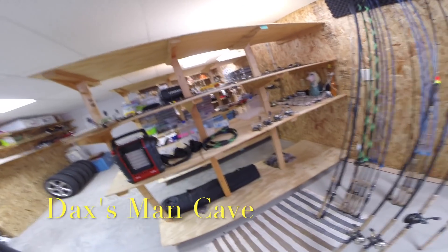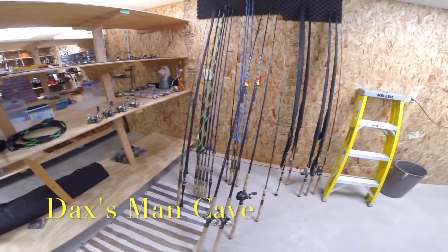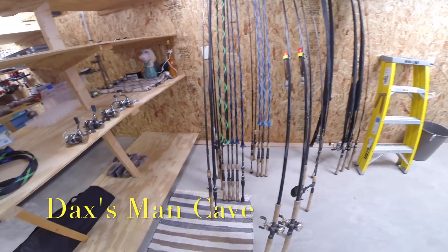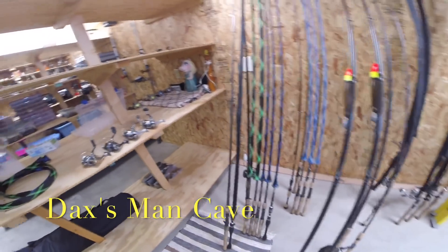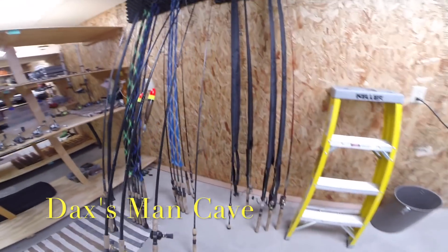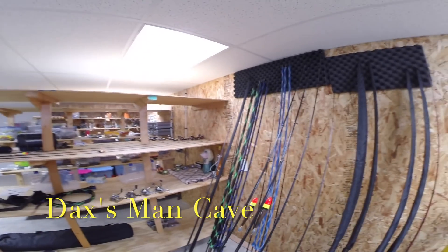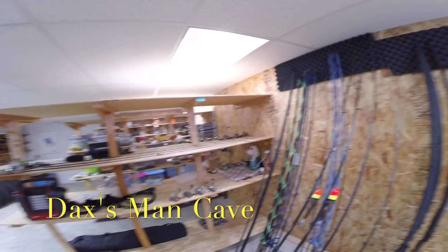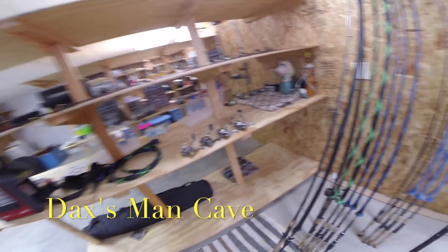We've got a few St. Croix rods — Avids, Legend Extremes, and some Legend Tournaments in there. A couple musky rods. This is where all my rods are. I keep the tips nice so they don't get scraped, and I've got rod covers on there as well.